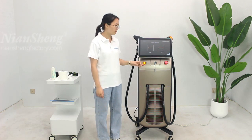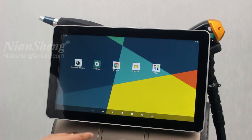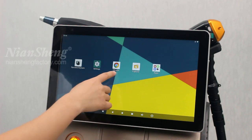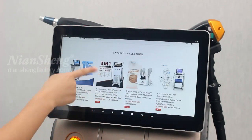If you need it, please feel free to contact us. Look at the screen — it is an Android system, so it can connect to the internet and search for information on Google Chrome. We can see here, and this is our website.